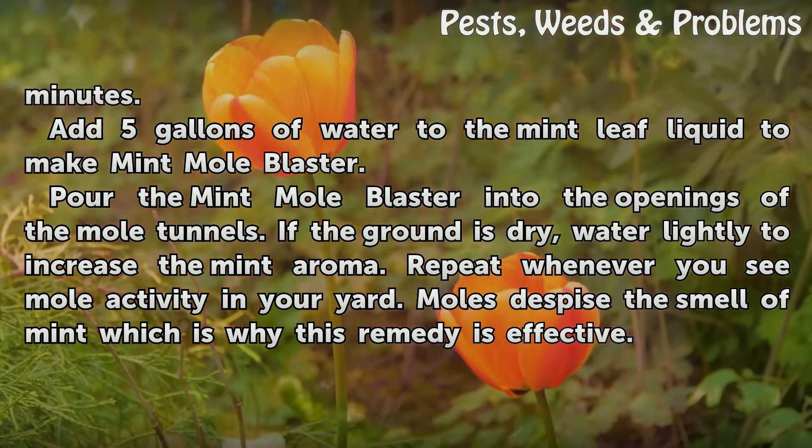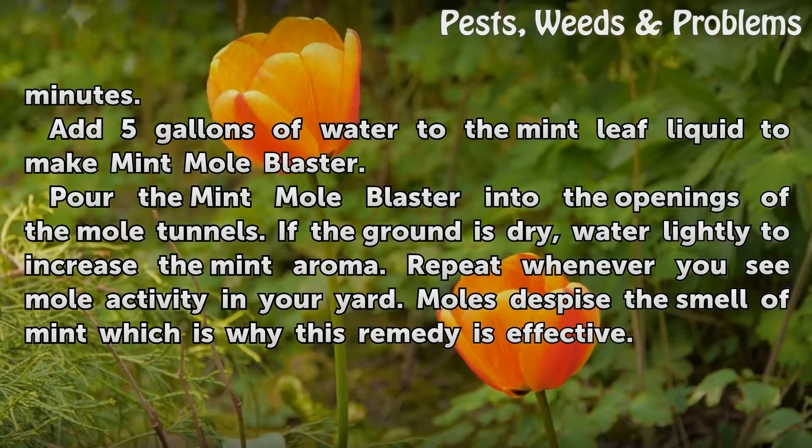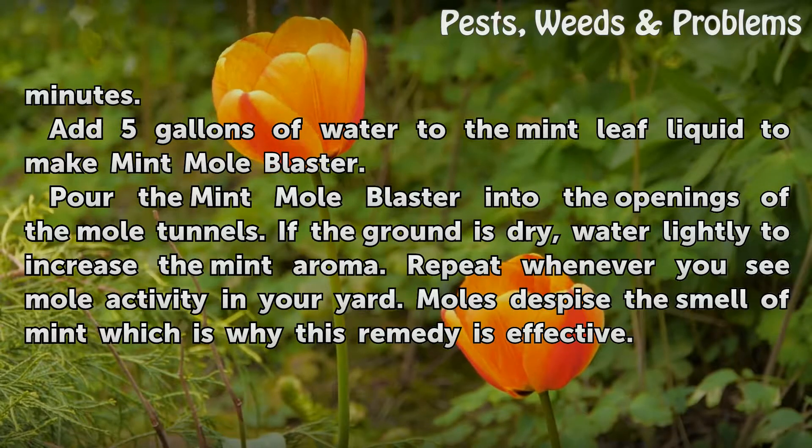Add 5 gallons of water to the mint leaf liquid to make mint mole blaster. Pour the mint mole blaster into the openings of the mole tunnels. If the ground is dry, water lightly to increase the mint aroma. Repeat whenever you see mole activity in your yard.